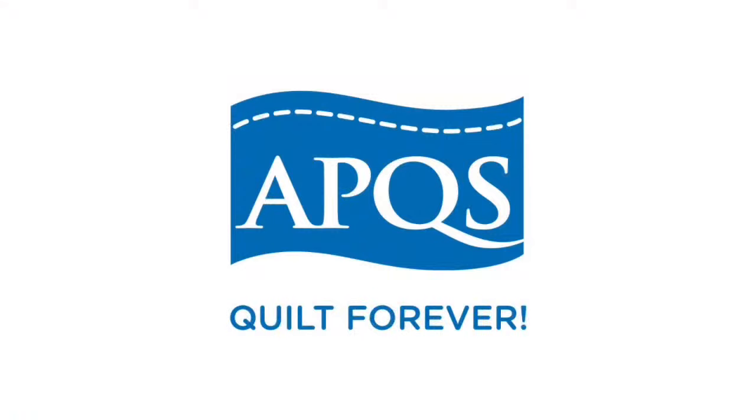I want to thank our sponsor, APQS. APQS longarm machines are 100% handcrafted in Iowa and are loved the world over, coming with a legendary APQS lifetime warranty. If you're interested in a longarm machine, give us a call here at Quilted Joy at 502-718-7148, send us an email, contact your local APQS dealer, or go to apqs.com. We love helping people launch into this incredible art form.